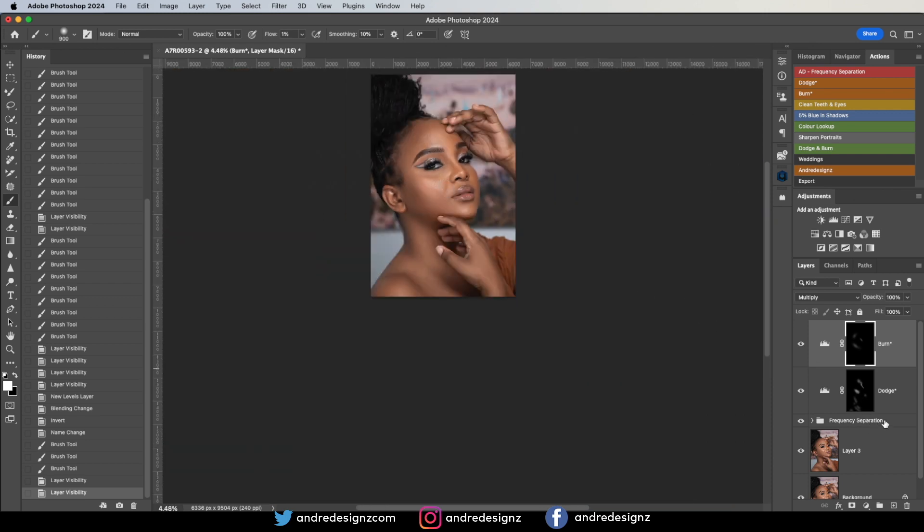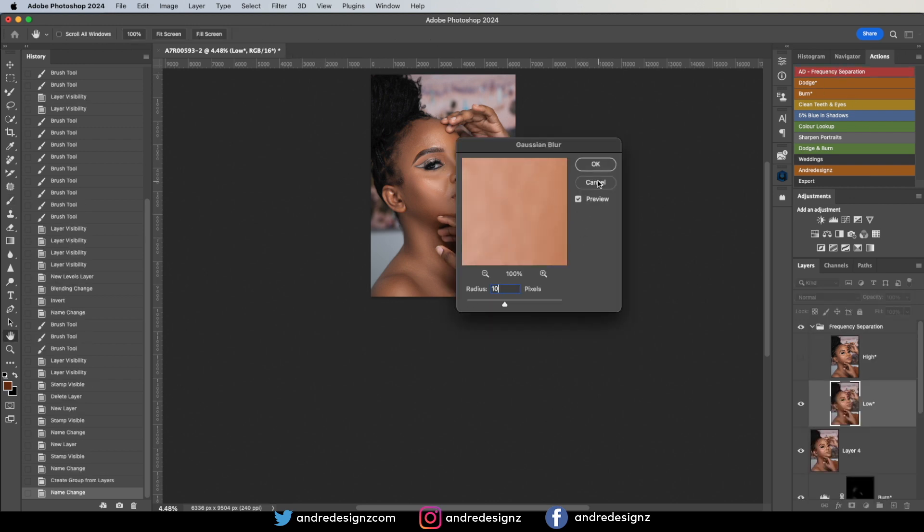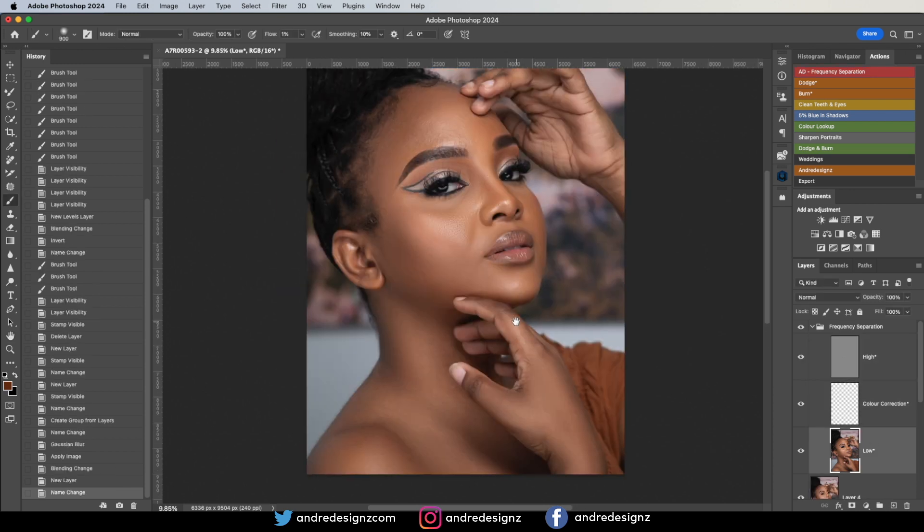I'm going to color the image, but before that I'll do another frequency separation. I'll create a stamp visible layer first, delete the previous one, and run frequency separation again at radius 10 — just to blend out the face a little bit more and even out the skin. Before — after. Good.